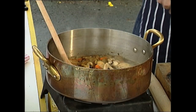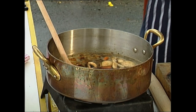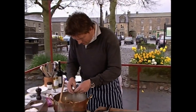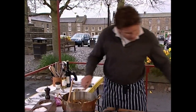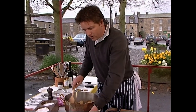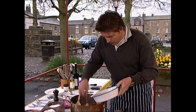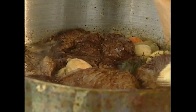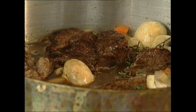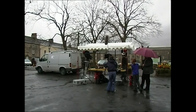Then add your beef stock — a good bit can go in as well. Add a touch of fresh thyme and a bay leaf. Count the bay leaves in — just one in so we can take it out later. Then take the steak that you sealed off earlier and place it into the pan, immersing it in the lovely liquor. Cover and gently cook for about 45 minutes to an hour.